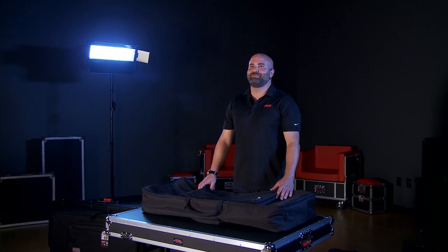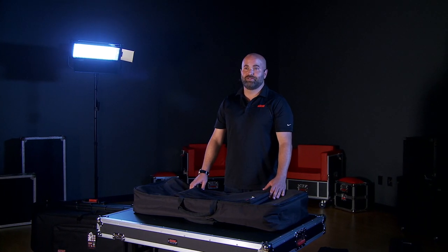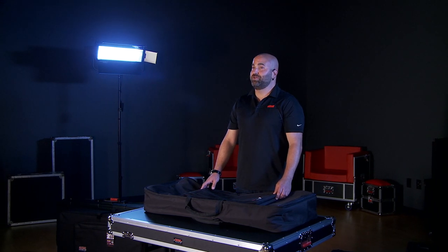Kent Davis with Gator Cases here at Kraft Music. Today we're going to show you our different keyboard protection solutions. As you know, Kraft Music is the best at bundling products to get you everything you need when you purchase a keyboard, including benches, pedals, stands, and of course, cases. Today we're going to take a look at our three different series of good, better, and best cases.